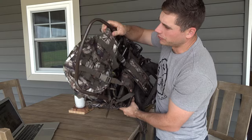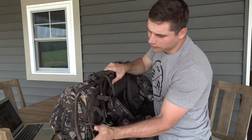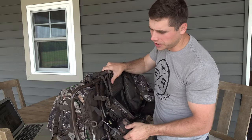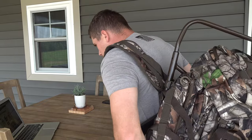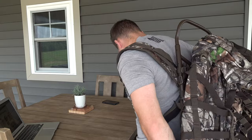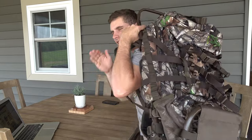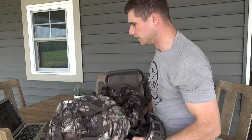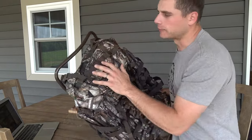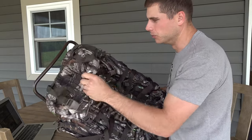One really nice thing about this frame pack is that it has a curved bevel, so it curves right with your back and your neck. When you put it on, the top frame curves right around your neck up here. Some backpacks have just a flat frame — this one curves right around your back so it won't be hitting your head. This backpack is also super quiet; the material is soft and doesn't make a lot of noise when you're moving around.